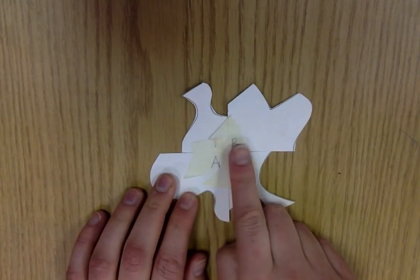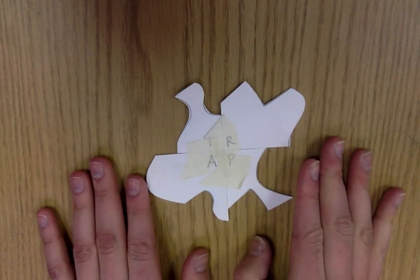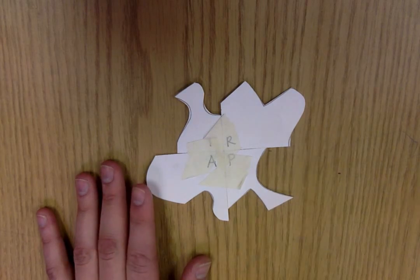So they match up exactly in the center. I have my TRAP shape now — it says TRAP in the middle. This is your shape that will actually tessellate when we trace it, because it will fit inside the other shapes. The next step is to take your big piece of paper and write your name in the corner.